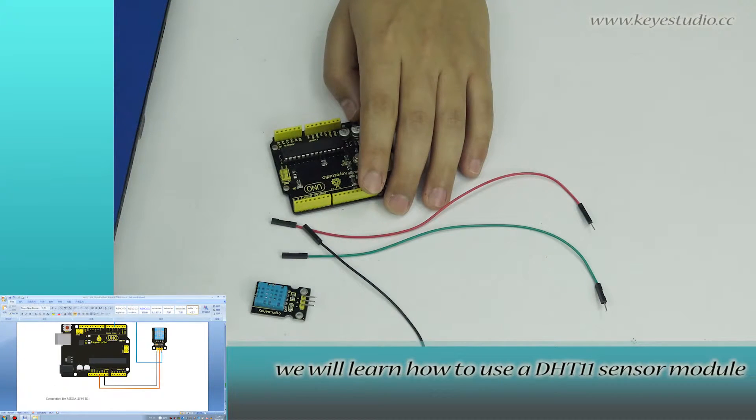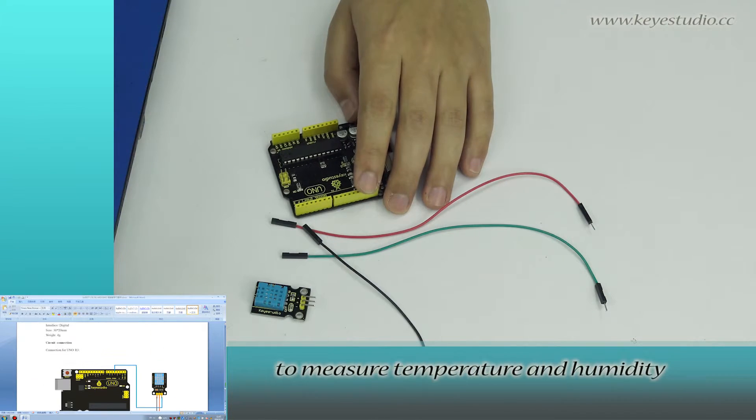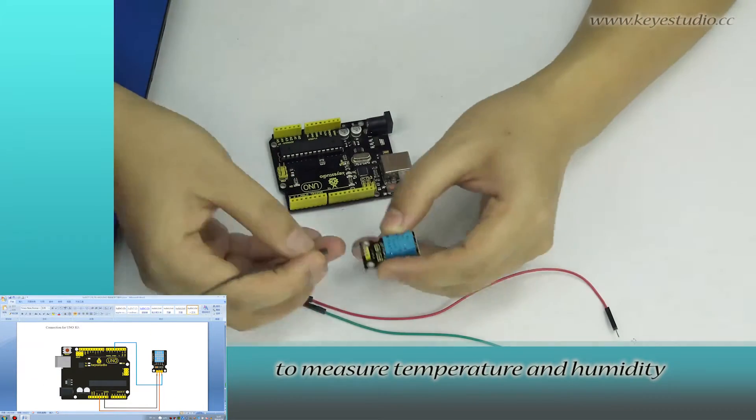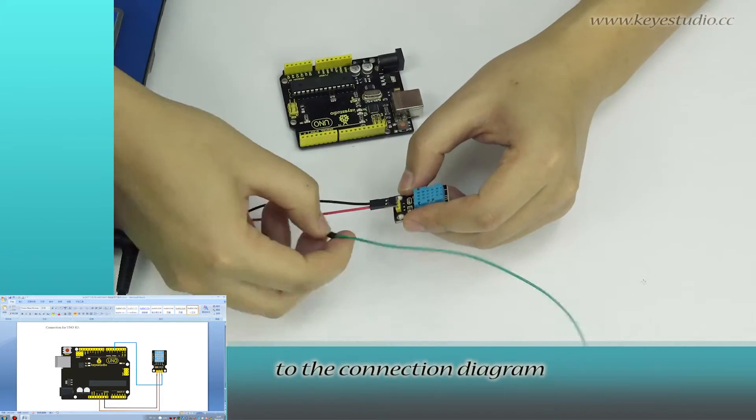In this lesson, we will learn how to use a DHT11 sensor module to measure temperature and humidity. First, let's do the wire connection according to the connection diagram.